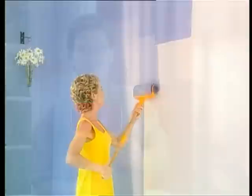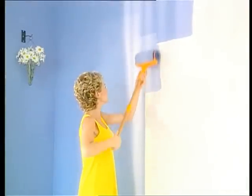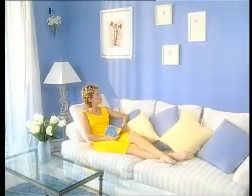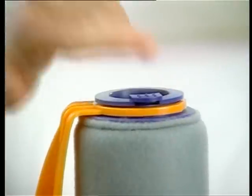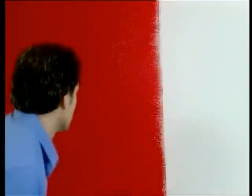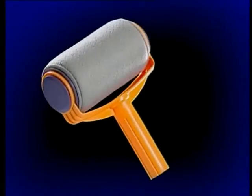It's the Paint Runner! The revolutionary painting system that transforms your old walls into beautiful, professionally painted walls in less than three minutes, with no dripping! Simply pour in your favorite paint, pop on the lid, and roll. With the Paint Runner, you can paint an entire wall without stopping. It's like having a full can of paint in your roller.